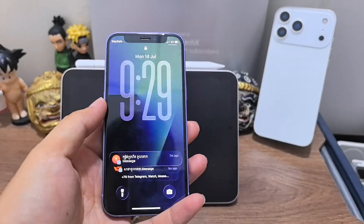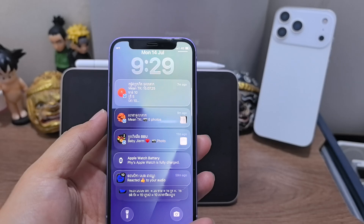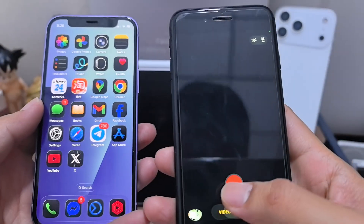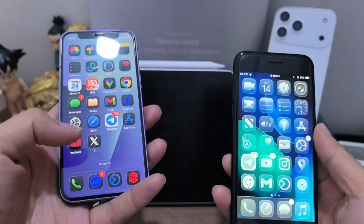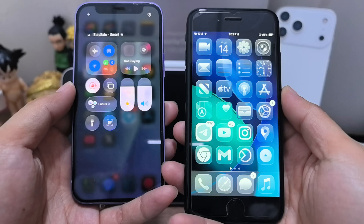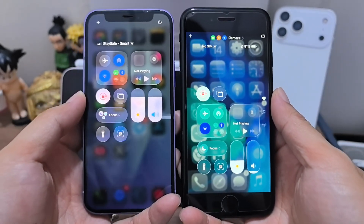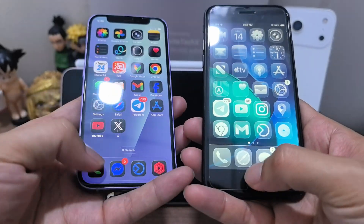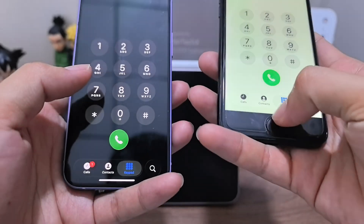Everybody said beta 3 liquid glass is gone, so let's check it out — beta 1 versus beta 3. Here's beta 1. Okay, kind of gone now. So we go to phone, let's put it in dark mode.